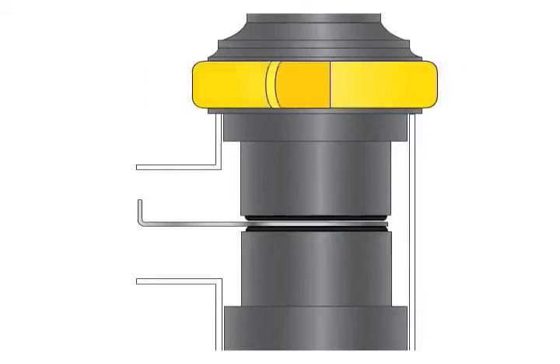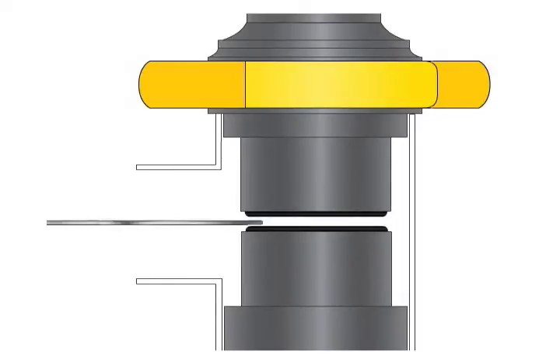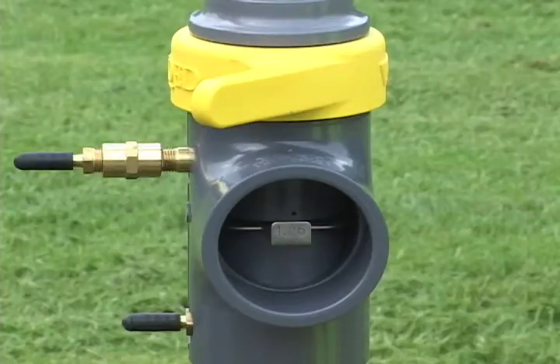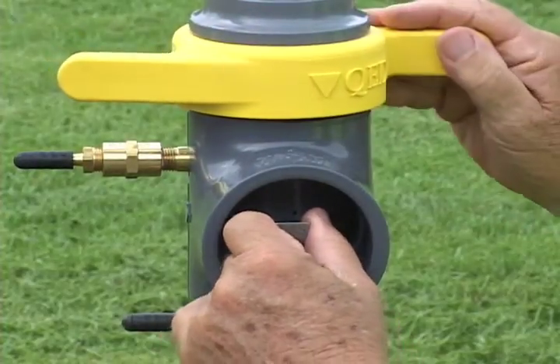The quick-change orifice plates make it as easy as 1, 2, 3 for the operator to change to the most appropriate size plate for the given conditions. Just remove the dust cover and loosen the collar, replace the plate, then tighten the collar and replace the dust cover.